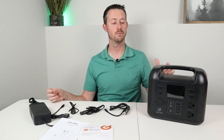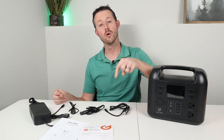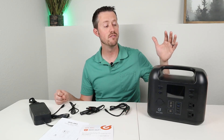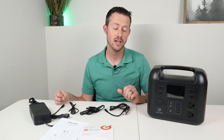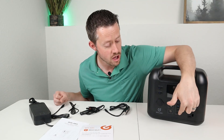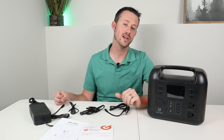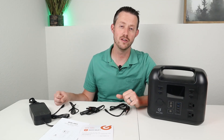If you have any questions or comments about the power station, or if you already have one and want to share how it's worked for you, throw a comment down below. Does this have everything you want? One thing I'd love to see is dual charging input combining the 100 watt USB-C and solar input to charge at 200 watts — we didn't get that with this power station. Anyway, thanks for watching — we'll see you in the next video.